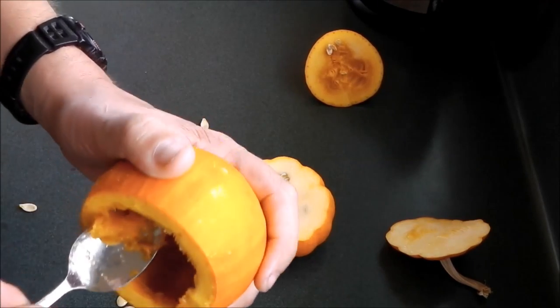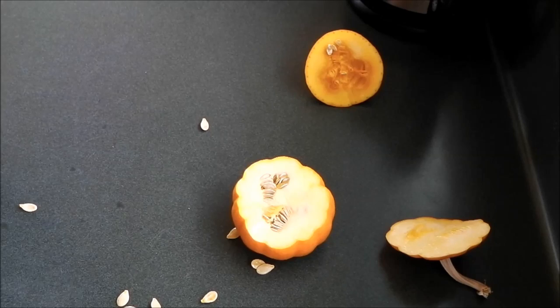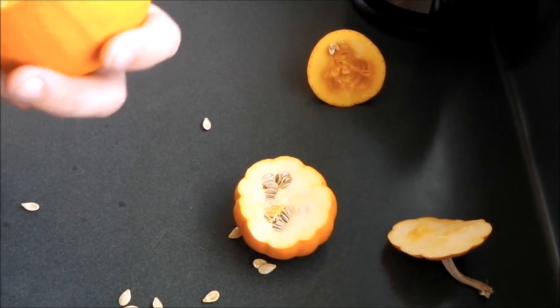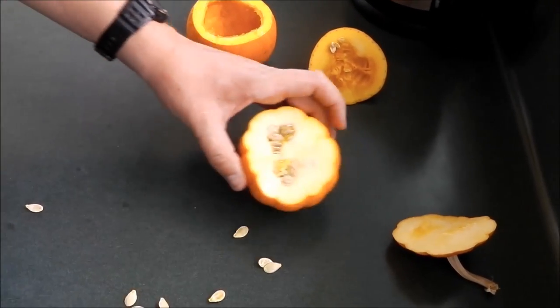Make sure you get all these stringy bits out — you want a smooth surface in there. I'll do one pumpkin per person if you were doing a dinner party or something.